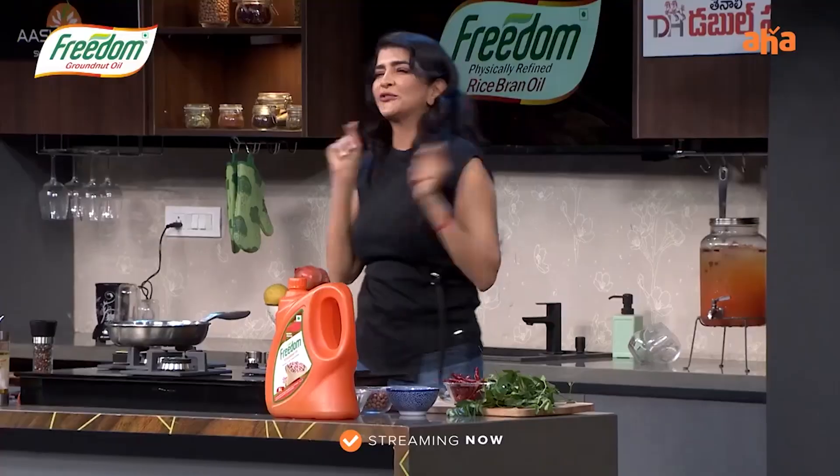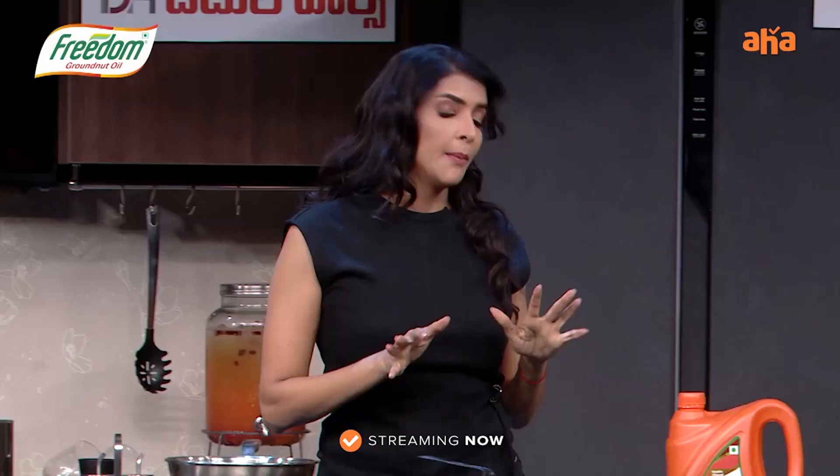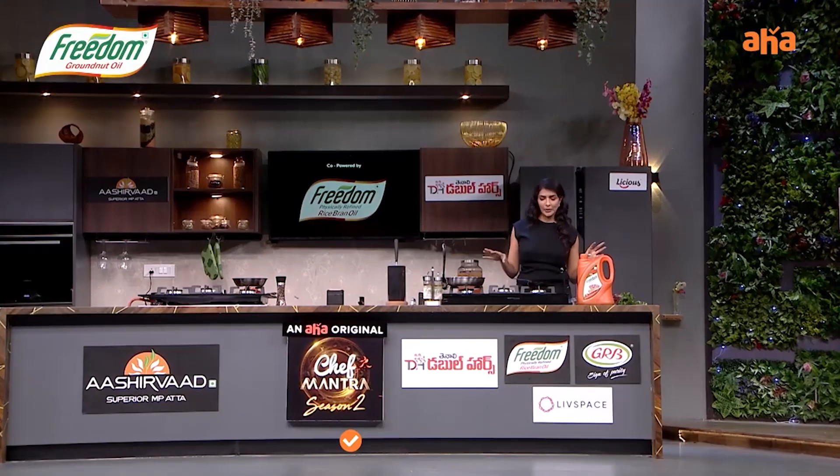I'm going to show you one of my favorite, all-time favorite pachadi — Palil Pachadi. I'll show you Palil Pachadi.